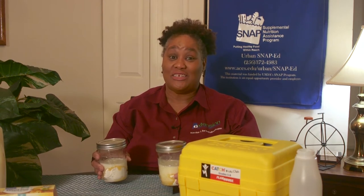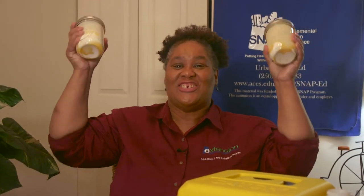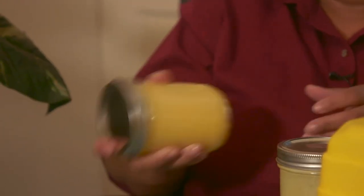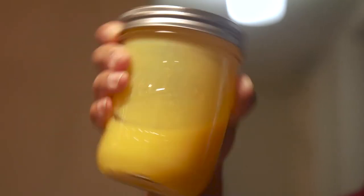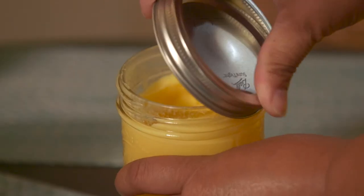This is called Shake-O-Pudding. So what do we have to do with the pudding? Shake it! Shake, shake, shake your pudding. Shake until the mixture is smooth.